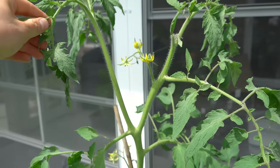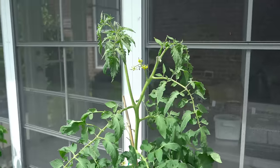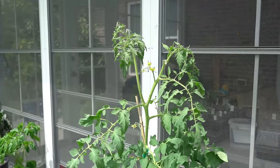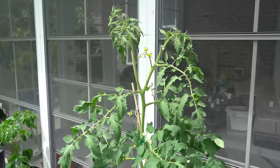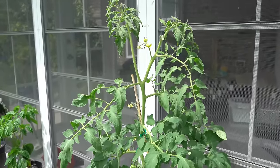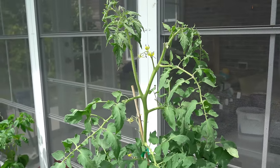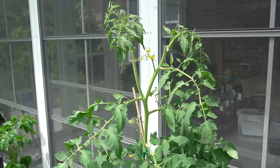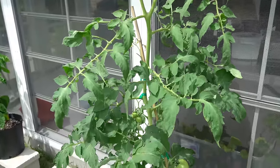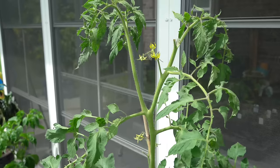If you have two main stems, you're going to have twice as many flowers. If you have three main stems, three times as many flowers. If you have four main stems, four times as many flowers as a single stem tomato plant. So every time you remove a sucker, you eliminate a potential main stem, which means you are hindering your tomato plant to only growing flowers along a single main stem — you're going to have very low production. The way you get maximum production is to allow as many suckers to turn into main stems as possible, because every new main stem will produce more flower clusters leading to larger yields.